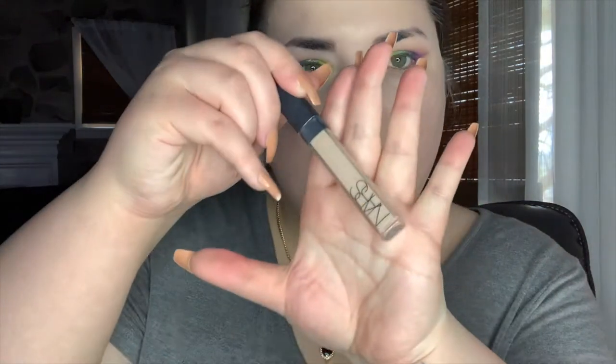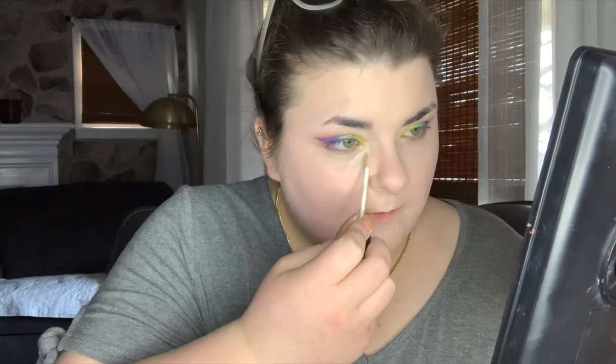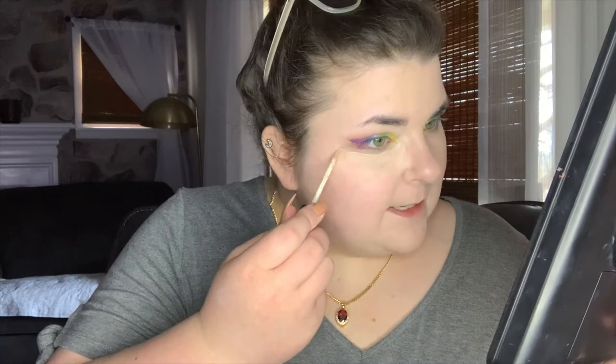For my first concealer, I'm gonna be using the NARS Radiant Creamy Concealer in shade Light 2, which is Vanilla, to cover some of my acne spots that are healing very well thanks to my use of Truly Beauty. Quick little shout out to them because I am an ambassador and their products are amazing. If you'd like 20% off of Truly Beauty each time you purchase, click the link in the description and you'll get 20% off each time you order directly from their website. Then we'll top everything else off with the Colourpop Concealer and blend.